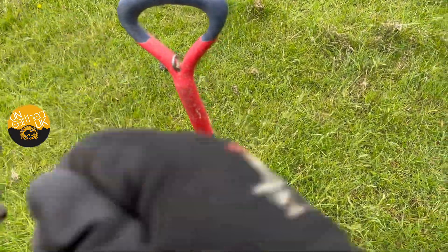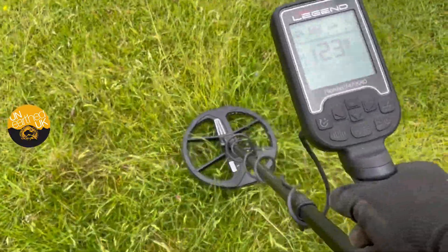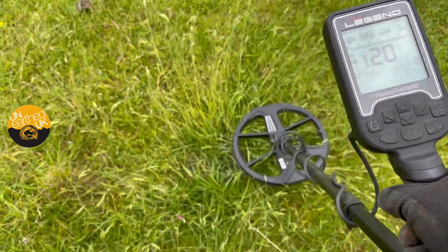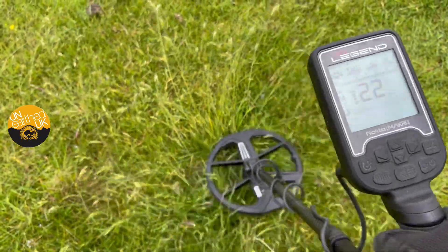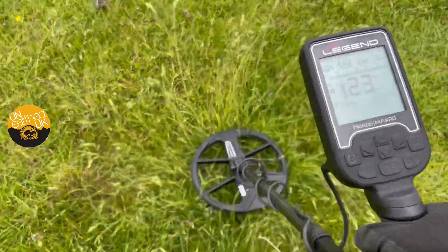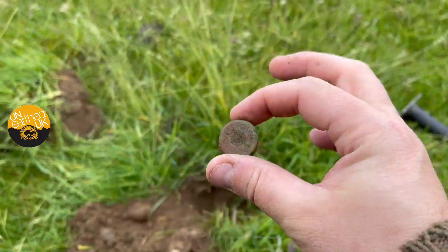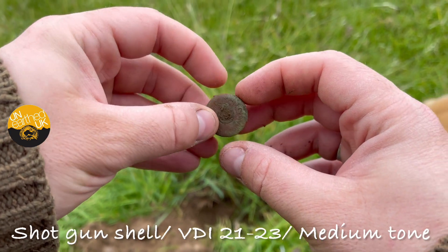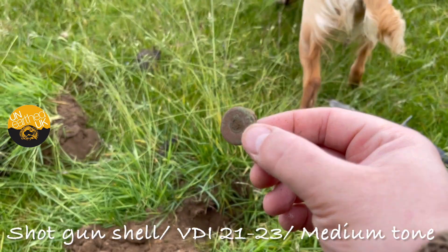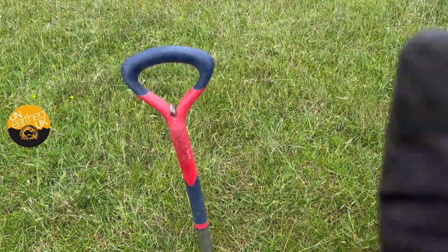I've got a 22 down here — I think it's going to be junk again, but it's for your info. Let's see what it is so you can put it in your memory bank and decide when you're out there whether you're going to dig them. It's coming up as 23-22. There you go — another shotgun shell. Hopefully that gives you the tone and VDI number to perhaps walk over a few of these. That was iffy enough to be quite suspicious, so you make your own mind up.